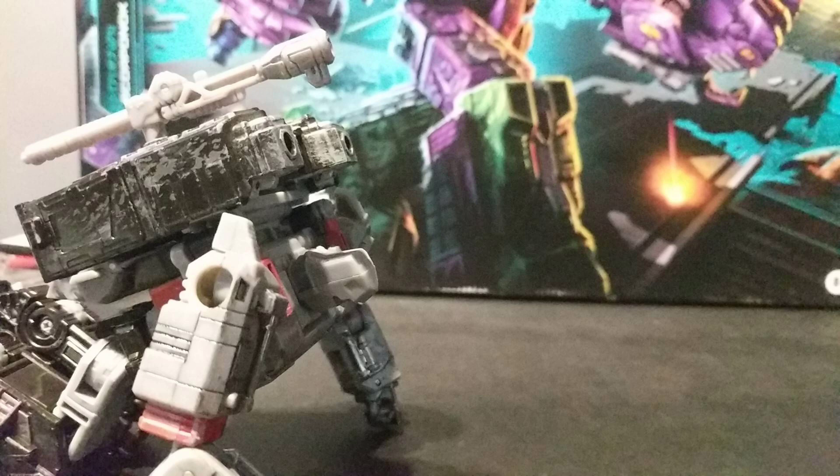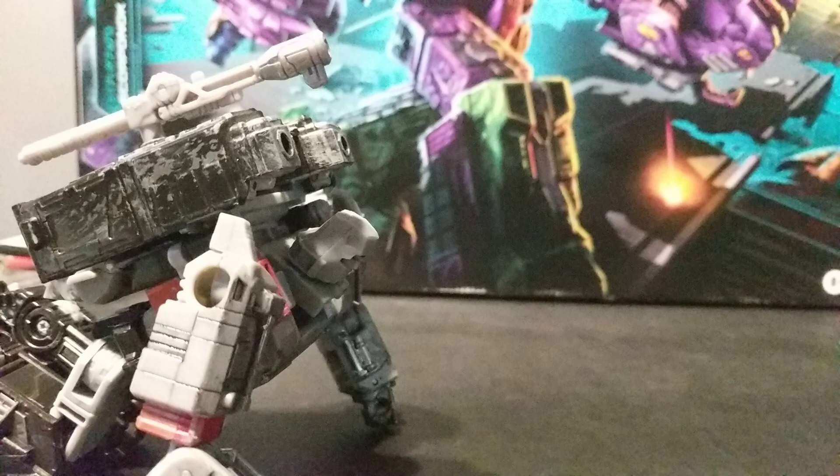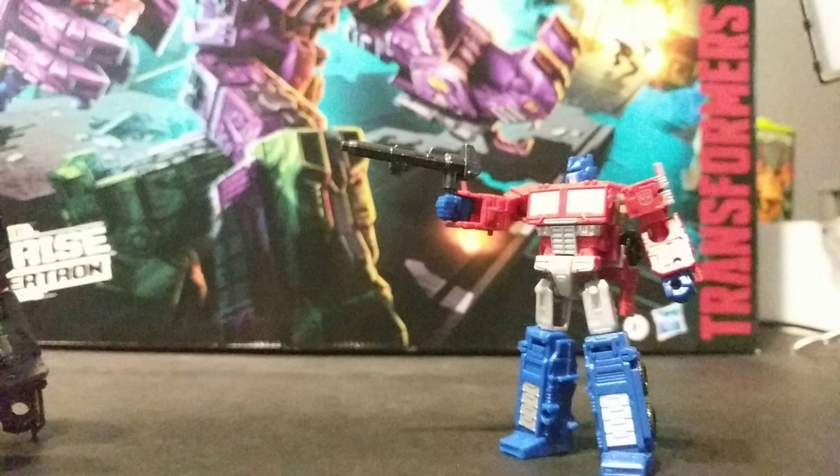No more Optimus Prime. Grant me mercy. I beg of you. You, who are without mercy, now plead for it? I thought you were made of sterner stuff.